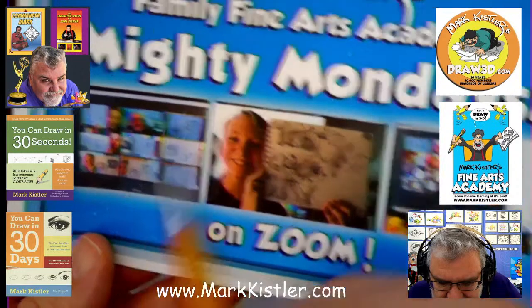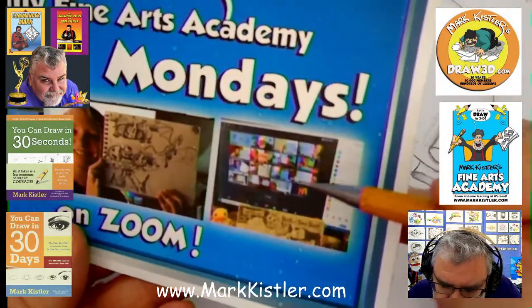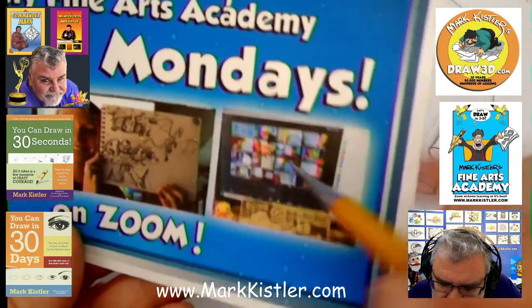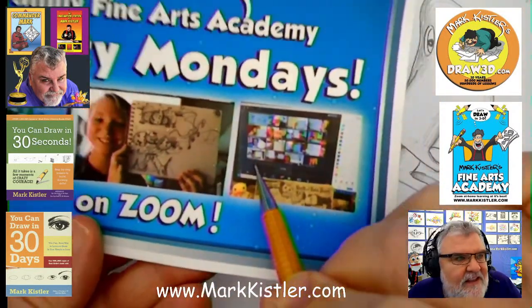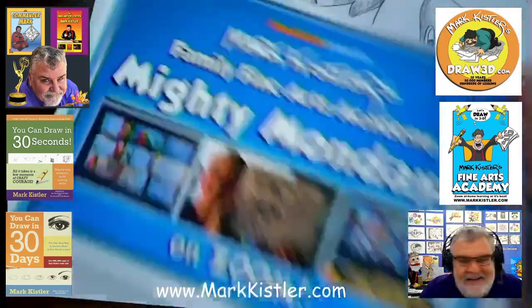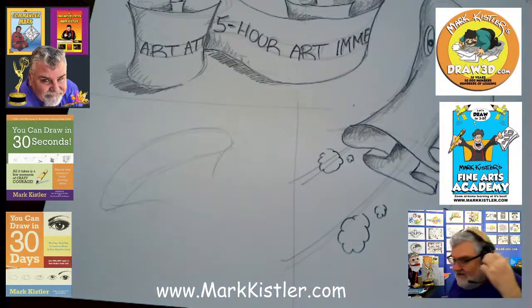Let me see if I can see Melody in here — there's Melody! You're tiny but you're there. You made it on my screen — I love all my Zoom pictures. It's so cool. So glad to have you guys drawing with me.